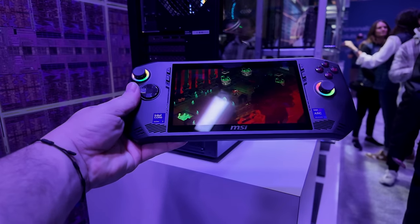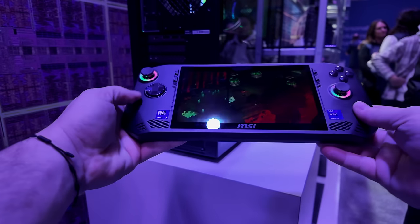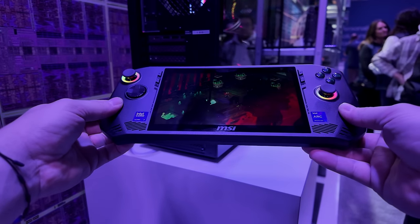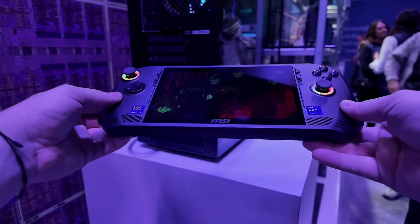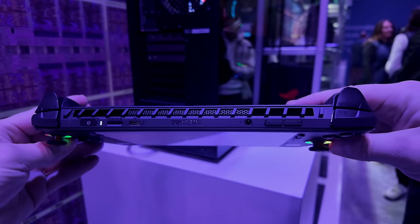If you're not familiar with this upcoming handheld, it's known as the MSI Claw A1M. Basically what we've got here is a 7-inch 1080p IPS display at 120Hz, dual 2-watt speakers, Wi-Fi 7, and Bluetooth 5.4.